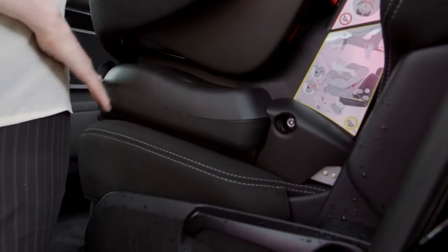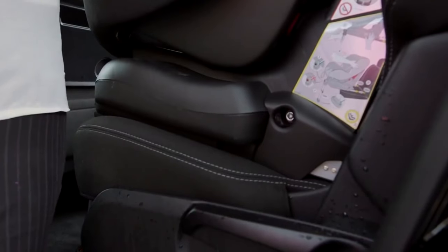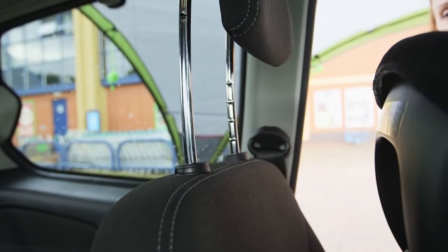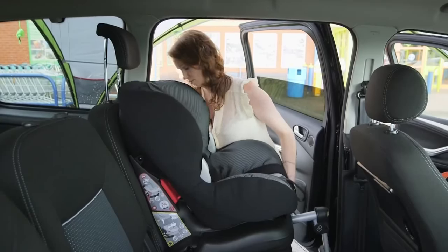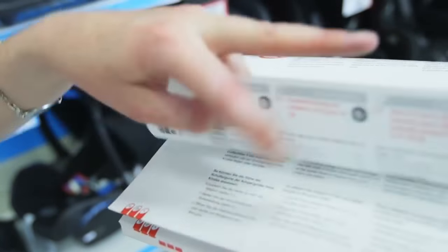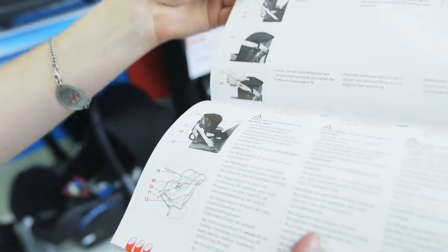The base of the child car seat should sit squarely and evenly on the back seat of the car. If it doesn't, then it's not right for the car and you'll need to get another one. Most of the time the headrest should be raised to make sure it's not touching the seat. However, there are some child car seats that actually need it to be attached to the headrest, so check the instructions before fitting.